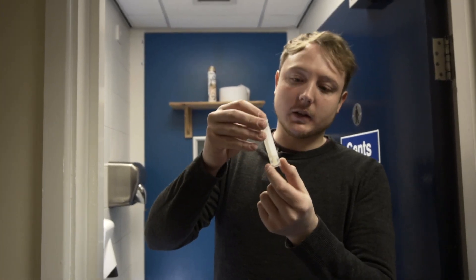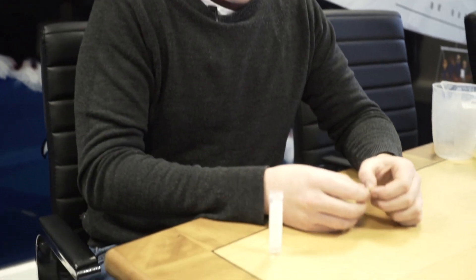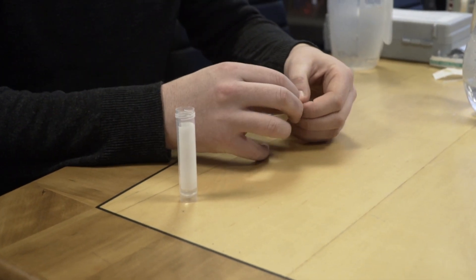So now that we've left that for 20 seconds or so, what we're going to do is take our normal pipette as we would with a normal test and do our sample. I will say now — if you're going to take a sample, do make sure that you use that sample within 10 minutes of first putting it in. It is really important.